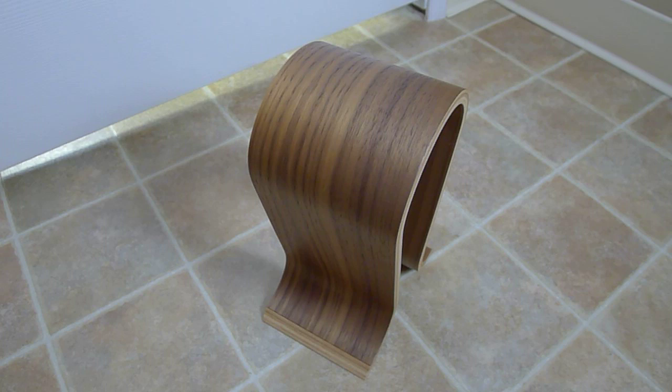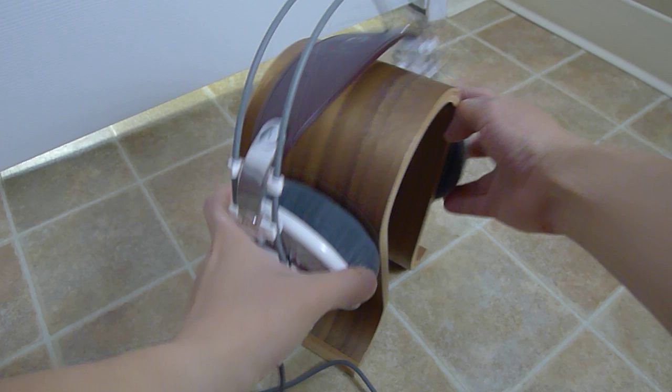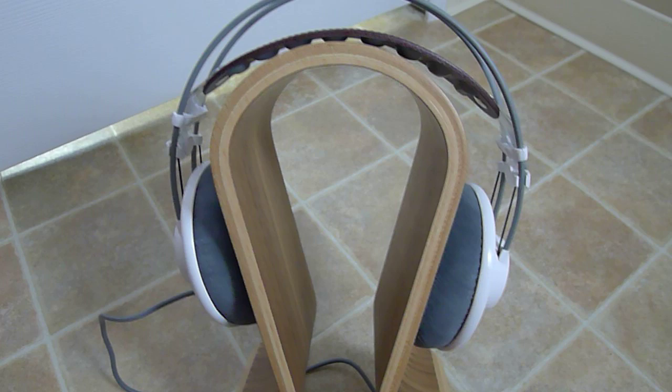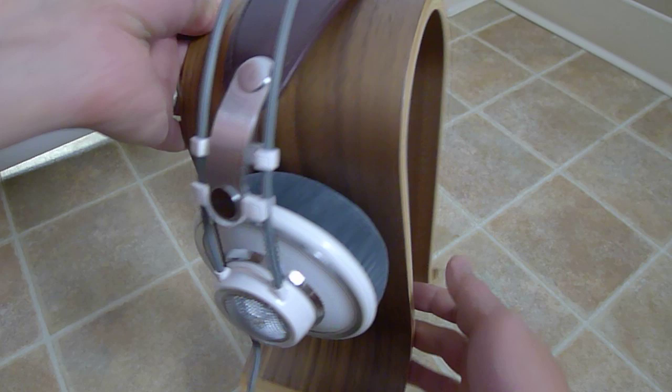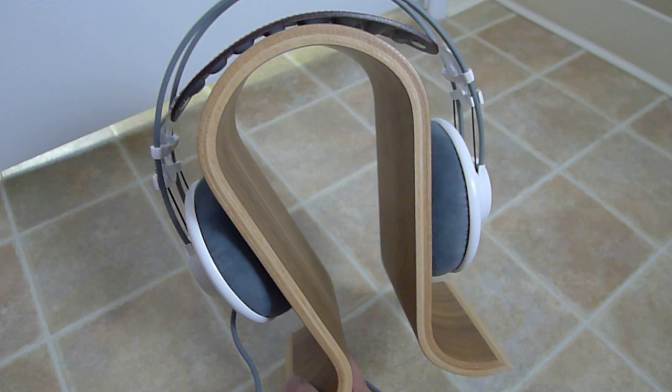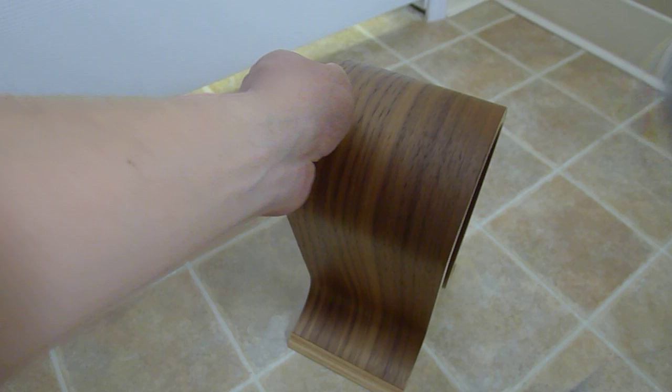Let's see what it looks like with the AKG. It fits very nicely — it's like a head shape, so it fits the headphones very nicely. That looks good with the AKG.